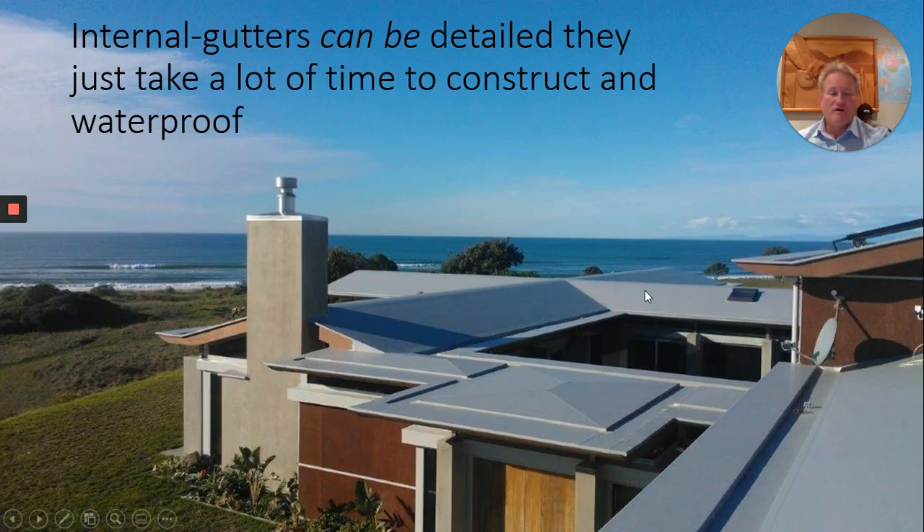Here is a photo of a lovely home in an ideal location. Internal gutters have been used around the perimeter to keep the profile edge very low, which I know is a real driver for designers and it looks terrific — I understand. So perhaps gutters may be needed in this situation. If they can be avoided, please consider going to external spouting. Gutters can be detailed but they come at a cost and a potential risk, so again it's important to have the right waterproofers on the job.